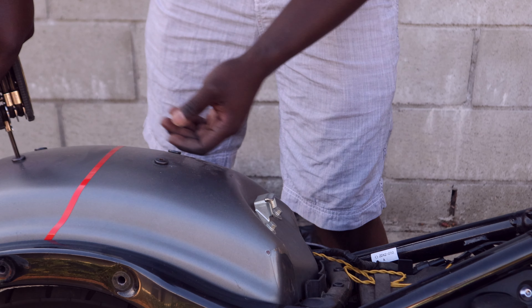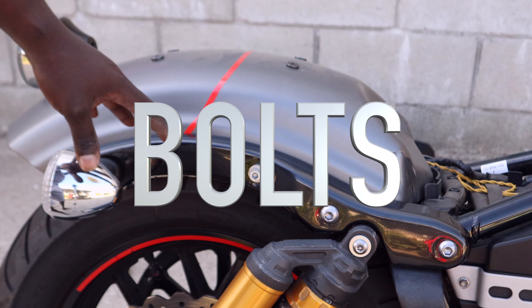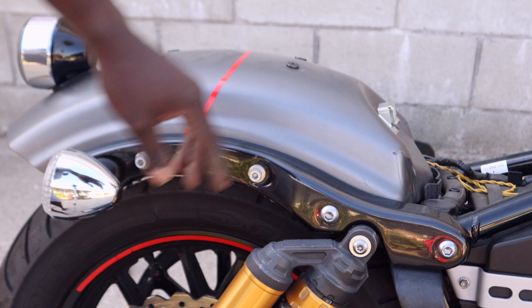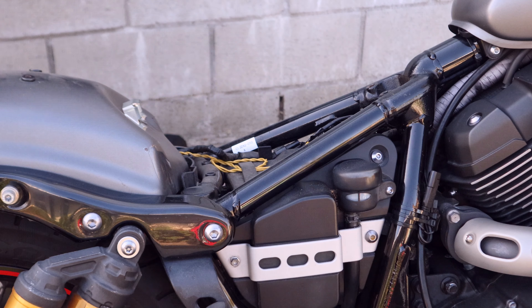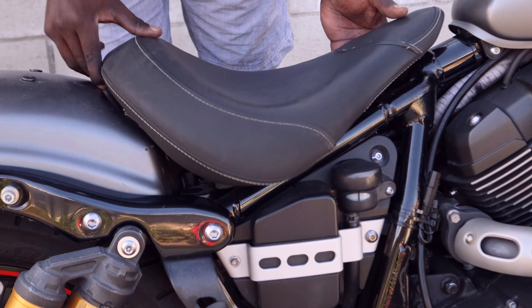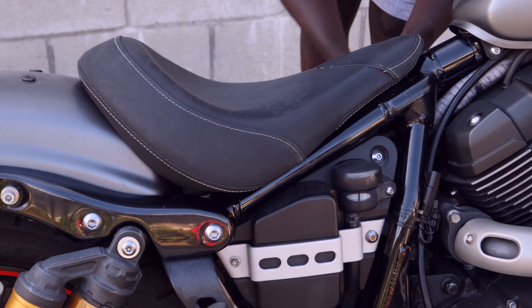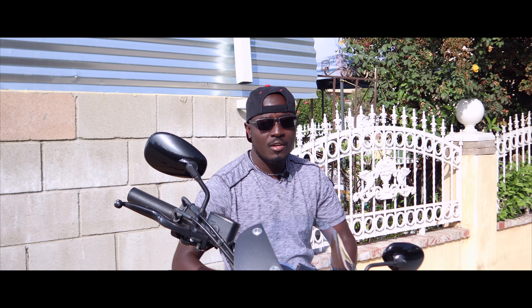Now that we have the seat off, we're just going to take these two screws off and that's it.